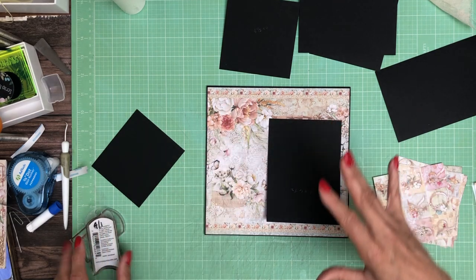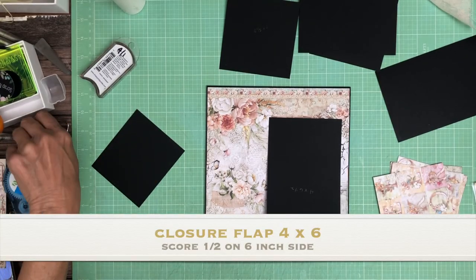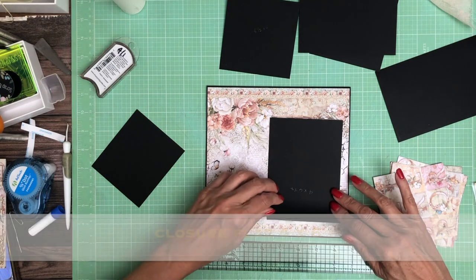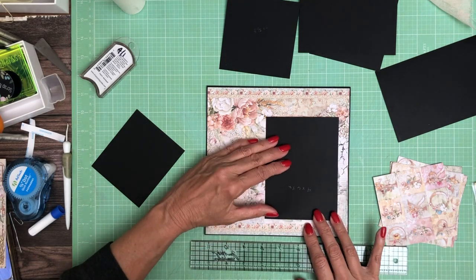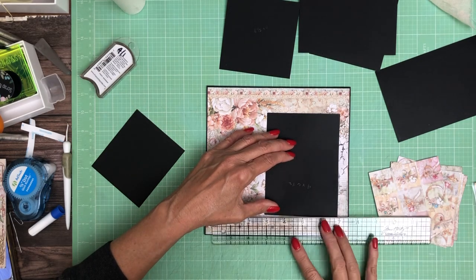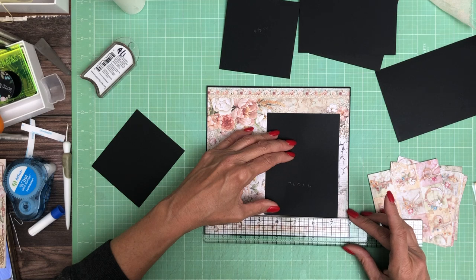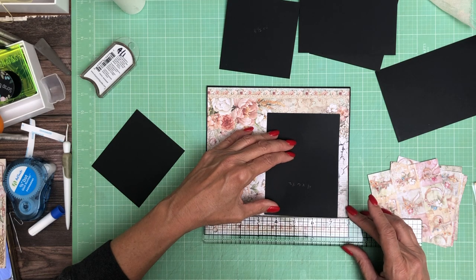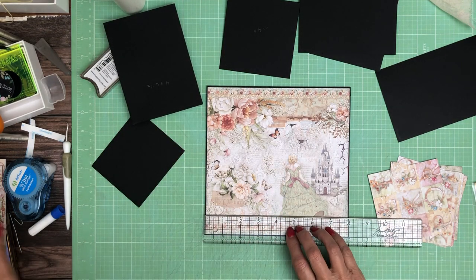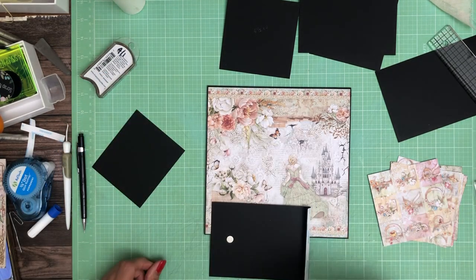I think I want it right about there. I'm going to get my Tim Holtz ruler and quickly measure how far it is from the bottom. I think I like it a little bit better there — it's an inch and one-sixteenth. So I'm going to put my reference line right there and go ahead and put my bottom up in first.